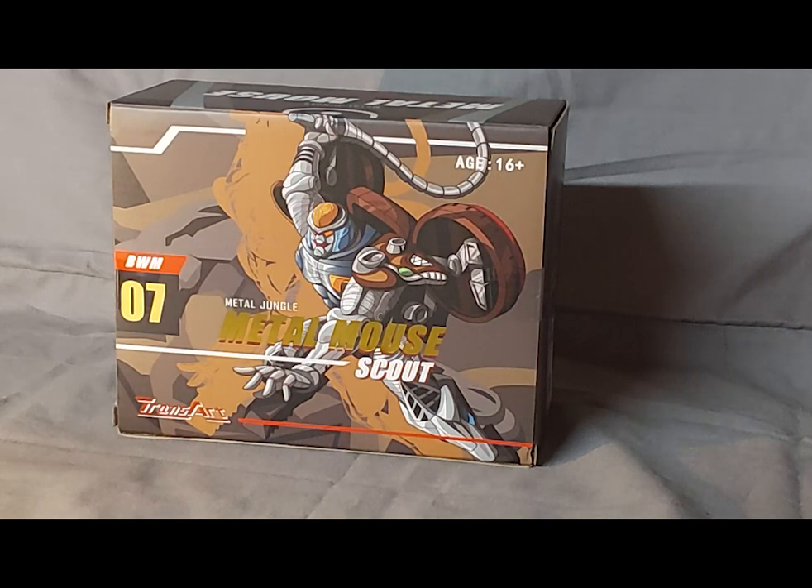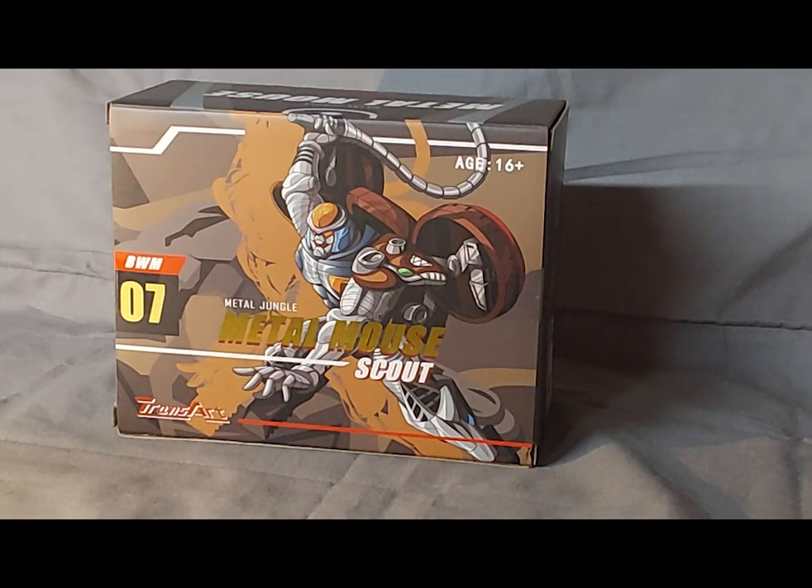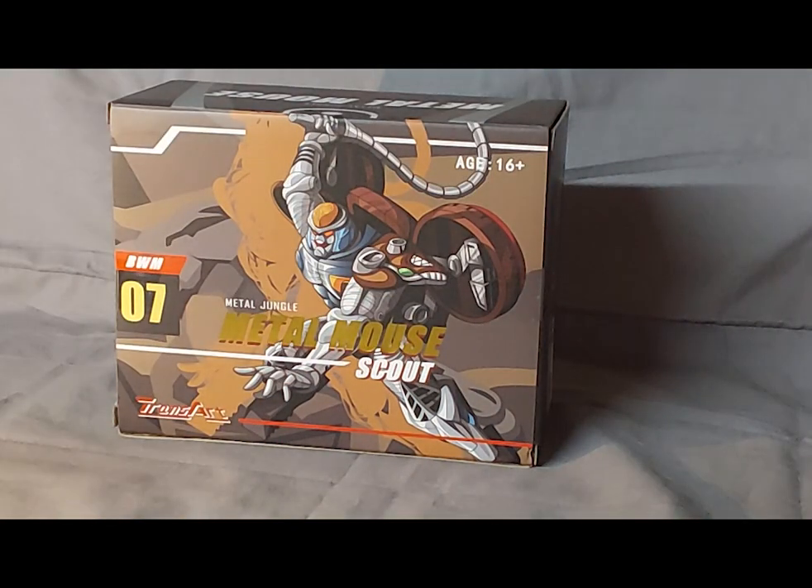That is a mouthful. Here we have Metal Mouse still in the box. Transart is a third-party company which is basically making third-party masterpiece-style Beast Wars Transmetal figures. So this is a third-party version of Transmetal Rattrap from Beast Wars. What we have here is really, really cool artwork of Rattrap in robot mode, in some kind of an action pose wielding his tail whip.